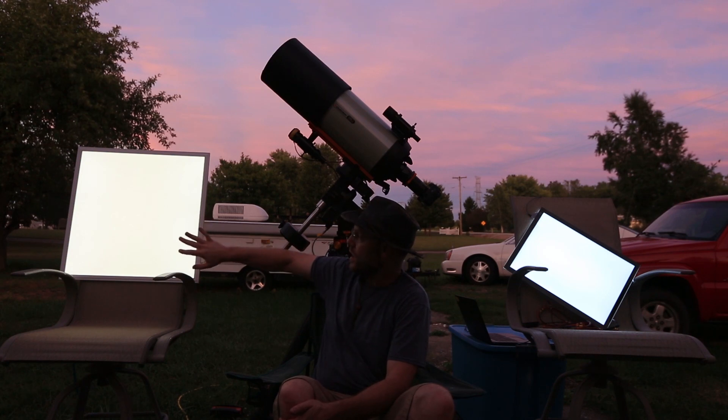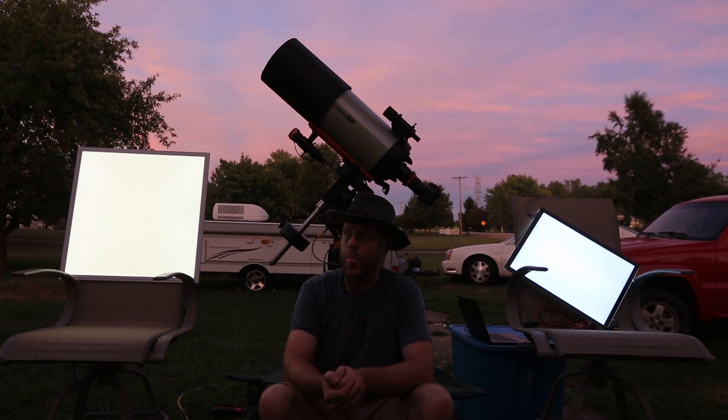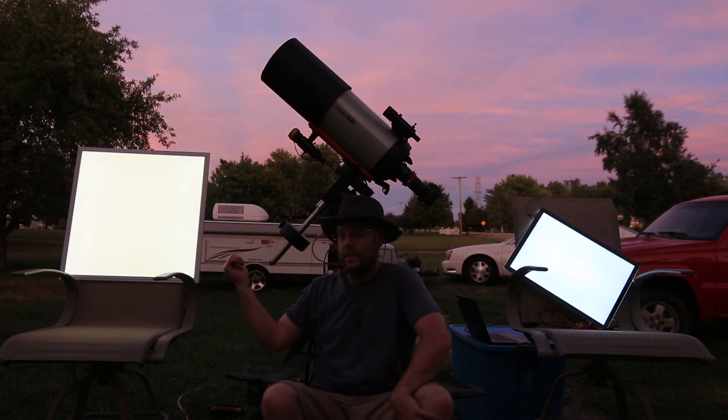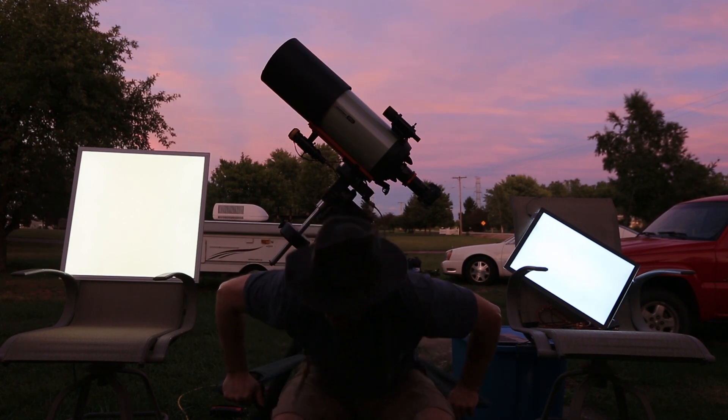Hopefully these clouds are going to break up - they're supposed to. I'm going to take some shots of the Triangulum Galaxy tonight and do a set of flats with both of these guys and see how they look. This thing is not the panacea though - it's got some issues.